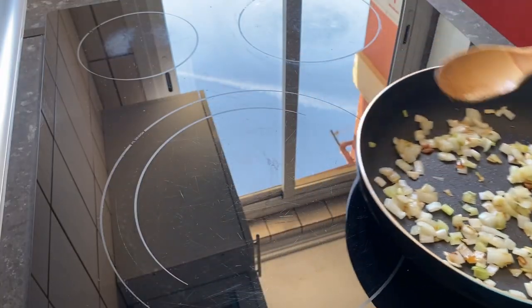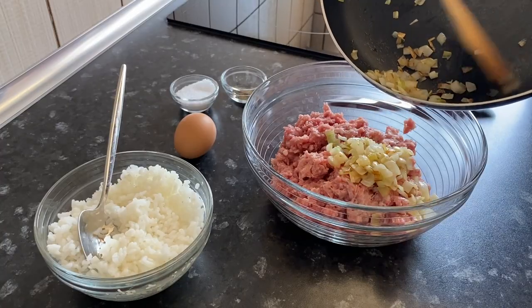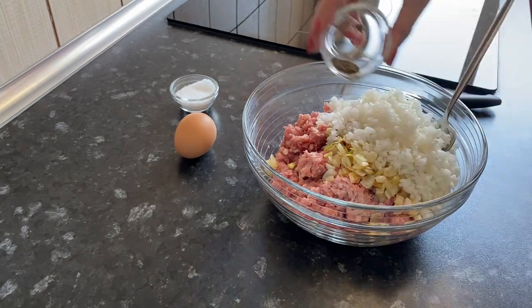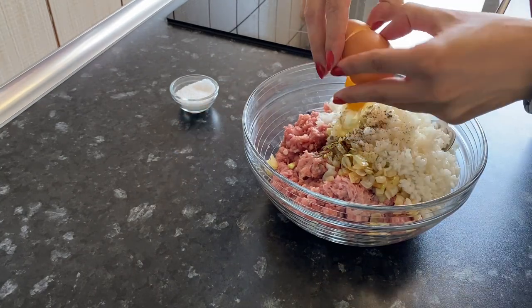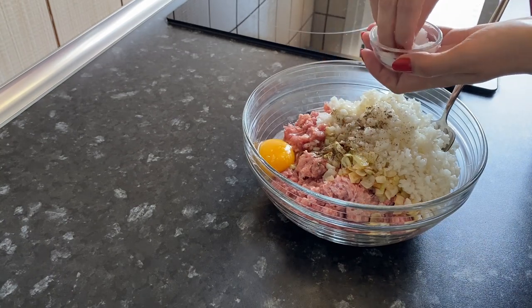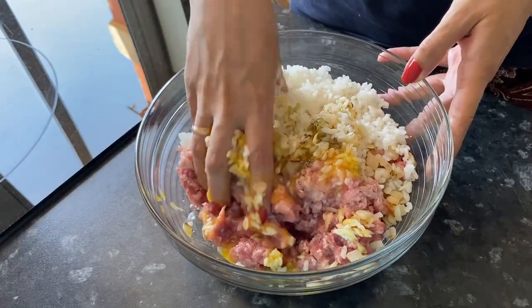The onion is ready, remove it from the heat. Add the cooled onion and rice to the minced meat. Add black pepper, 1 egg, and salt to taste.